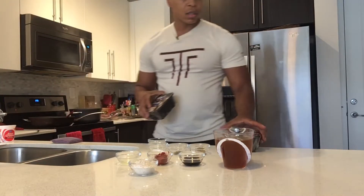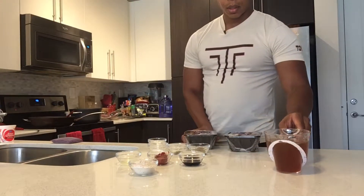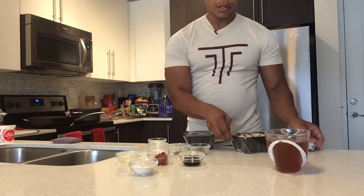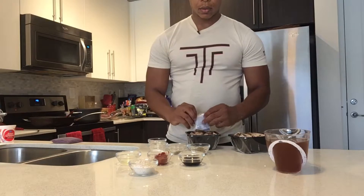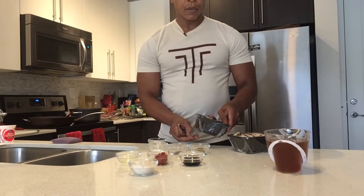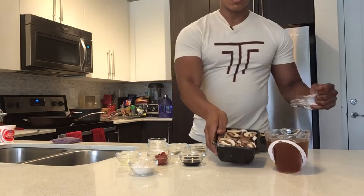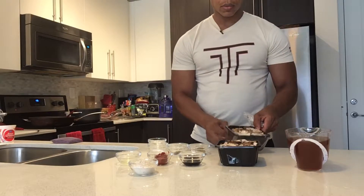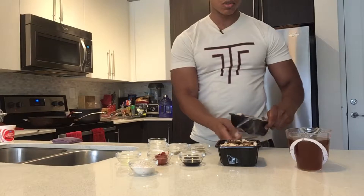I'm actually going to cook with some portobello mushrooms as well. There's about enough for four servings but I'm going to stretch it to five, so you can make four to six servings with this. The portobello mushrooms take the place of the meat in this recipe. You normally hear of a beef stroganoff, but this is a mushroom stroganoff dish.